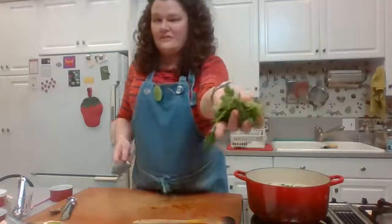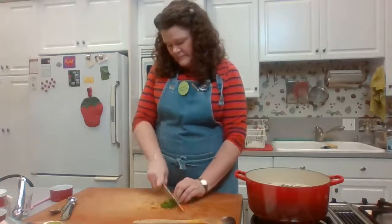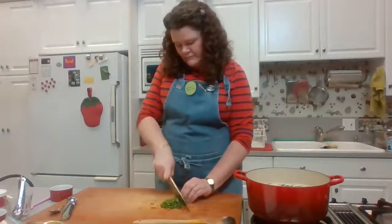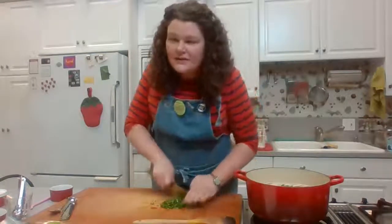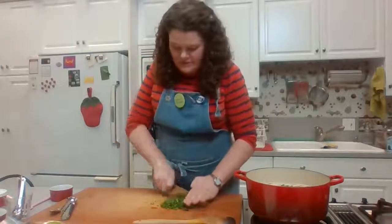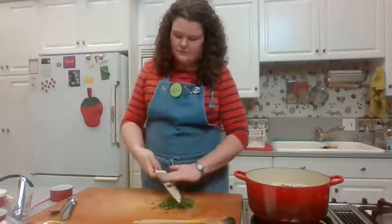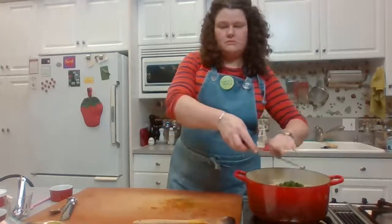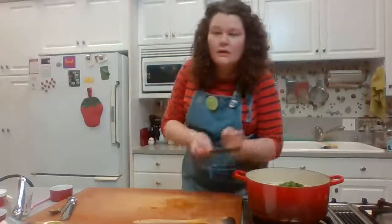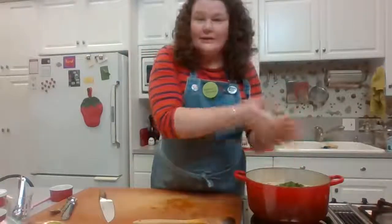I have a handful of cilantro that I'm going to mince up as well. We're just about done here. Does anybody have any questions to put in the chat? I know there's a slight delay on this feed, but hopefully there's been enough time. It's an easy recipe so hopefully there aren't too many questions.